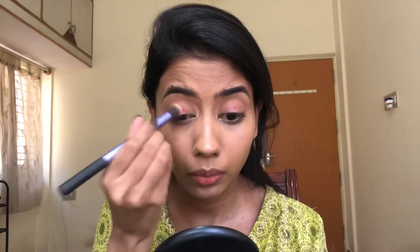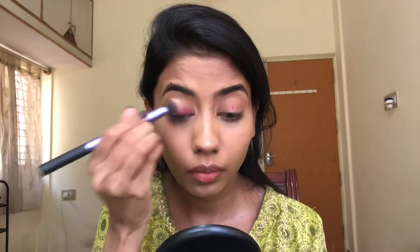On my eyelid, I'm going to take whatever lipstick I'm using for this look, put little dots on my eyelid, and blend it really well into my skin with my fingers. The brush definitely did not help, so I'm just using my fingers and blending it very seamlessly. Once that's done, I'm going to use the highlighter under my brow bone and in my inner corner.